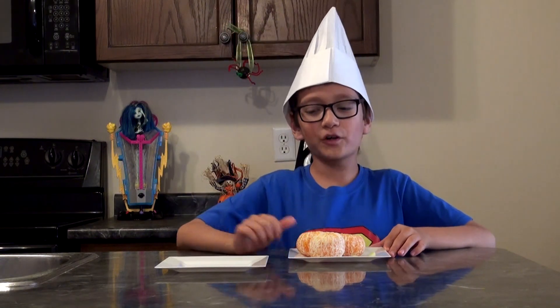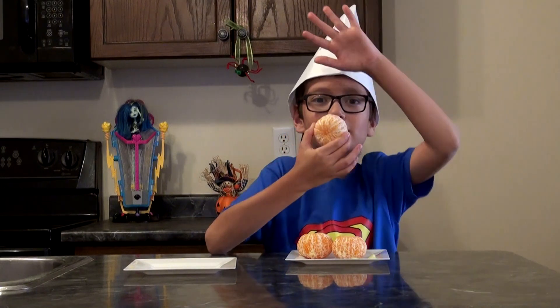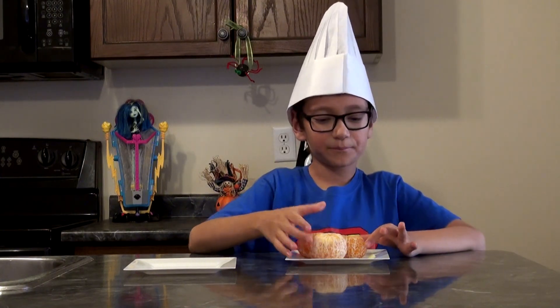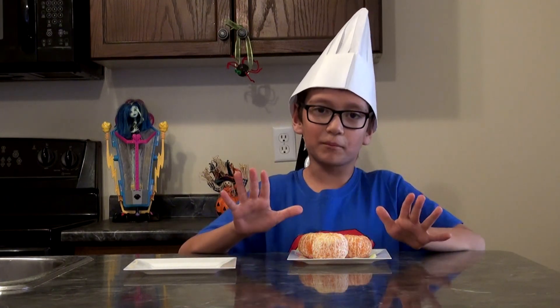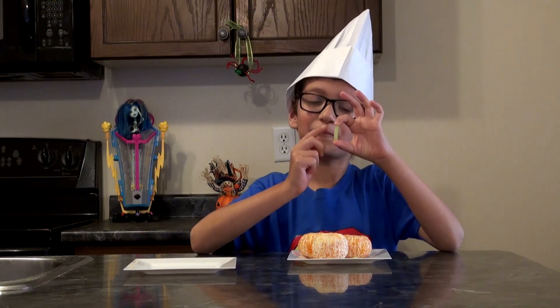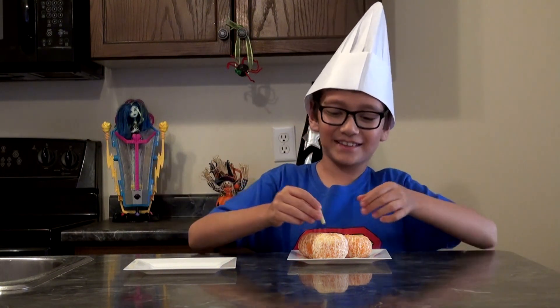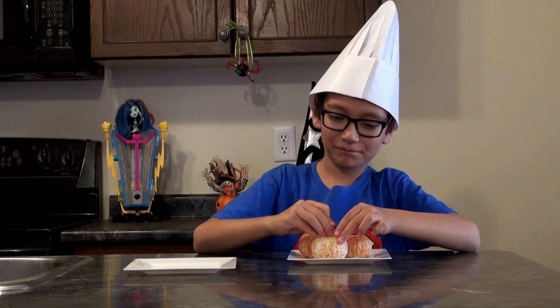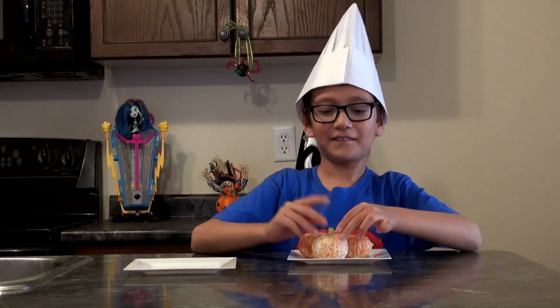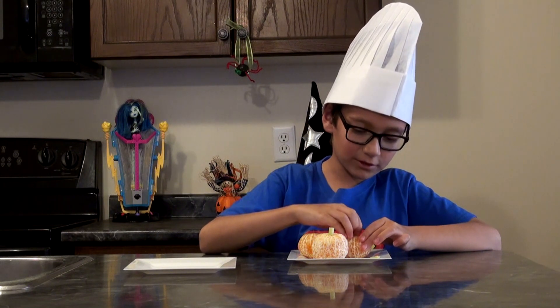The first one we're going to make is the easiest. Peel the whole entire mandarin just like this — we're going to be making a pumpkin. Then you slice up some celery to make these little stem pieces, and just smack it in. Do that to all of your mandarins.